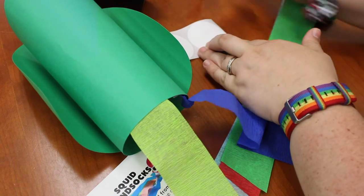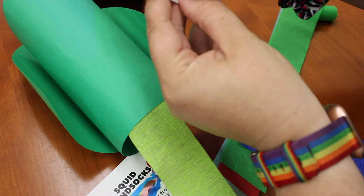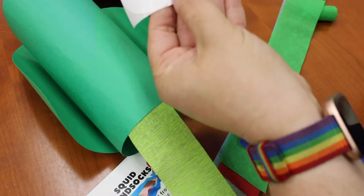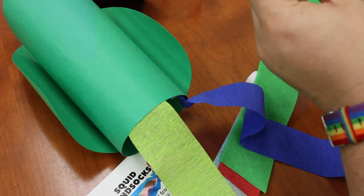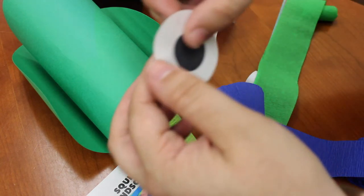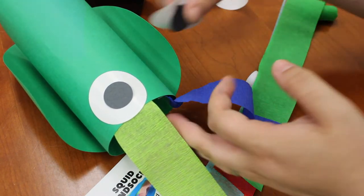So afterwards, once you've got all of your crepe paper streamers and tentacles on there, let's move on to the eyes. We're going to glue those black circles into the middle of the white stickers before you unstick the stickers. Then you can stick the stickers onto the front of your squid's face for his eyes.